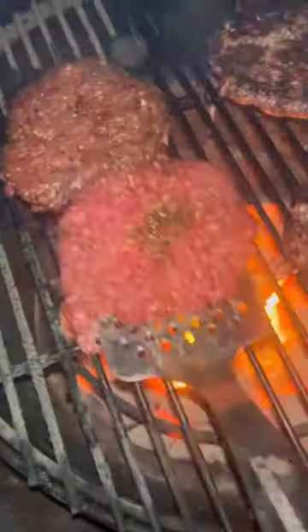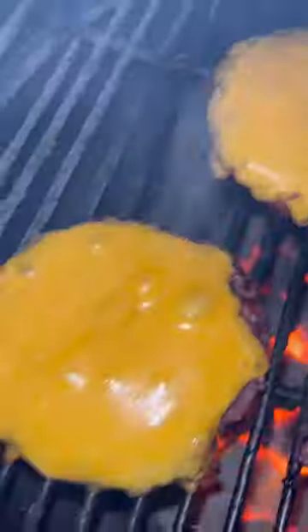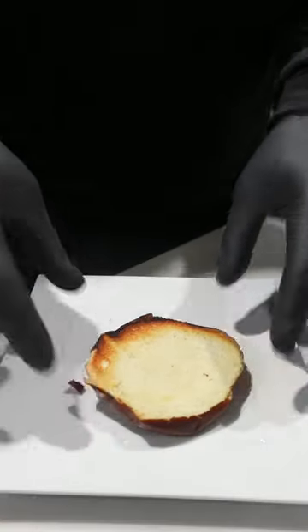Whip that up and set it aside. Flip your burgers, then top them off with that cheese — yes, please. Close the lid, let that cheese get all ooey gooey and good.